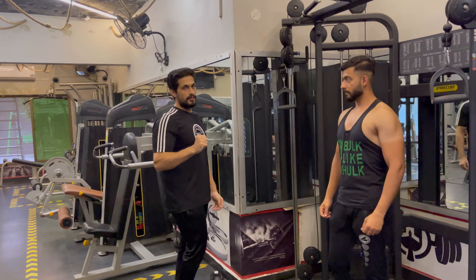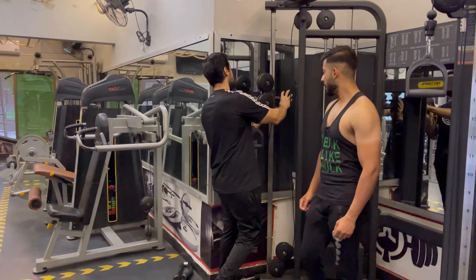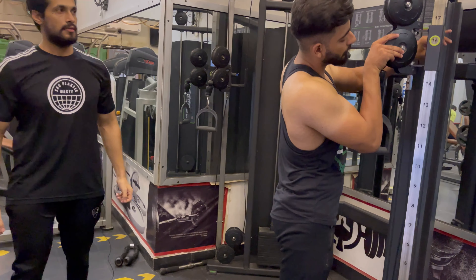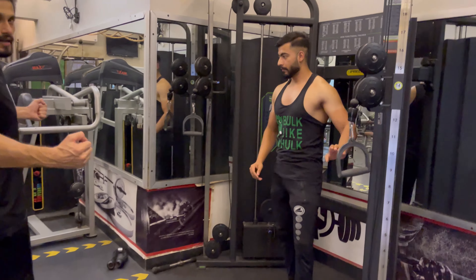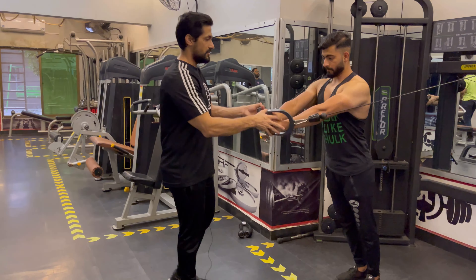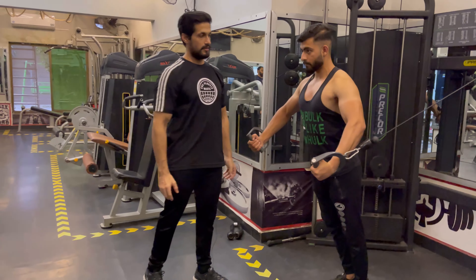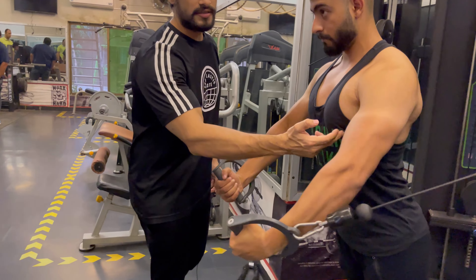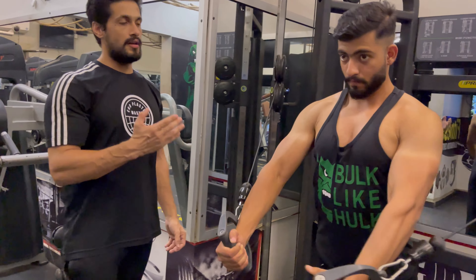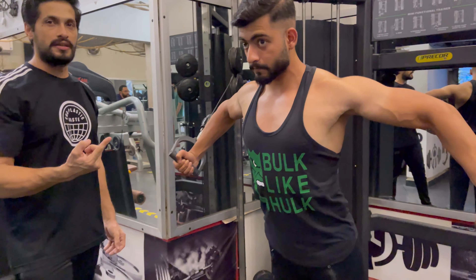Let's start our fourth workout. We will target the lower chest. We will do butterfly again for the lower chest, same as before. You have put 3 plates on it. Do 15 reps, then add one plate and do 12 reps, then add one plate and do 10 reps.